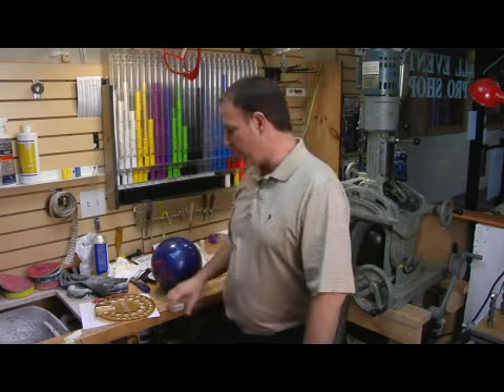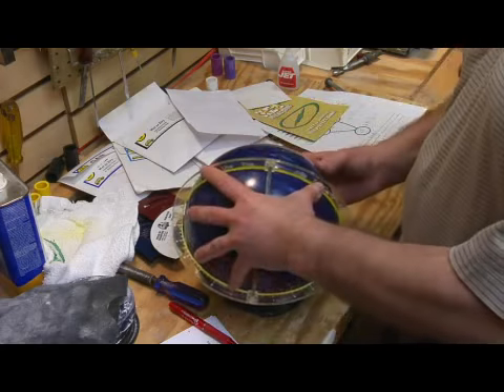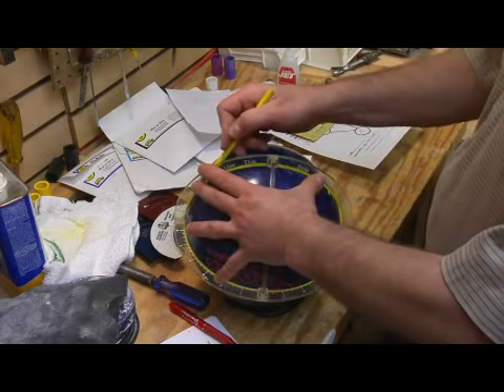We'll take that information, write it down on the drill sheet, and then transpose it over on the bowling ball. We'll map it out on the ball — his grip, the pitches, and all that.